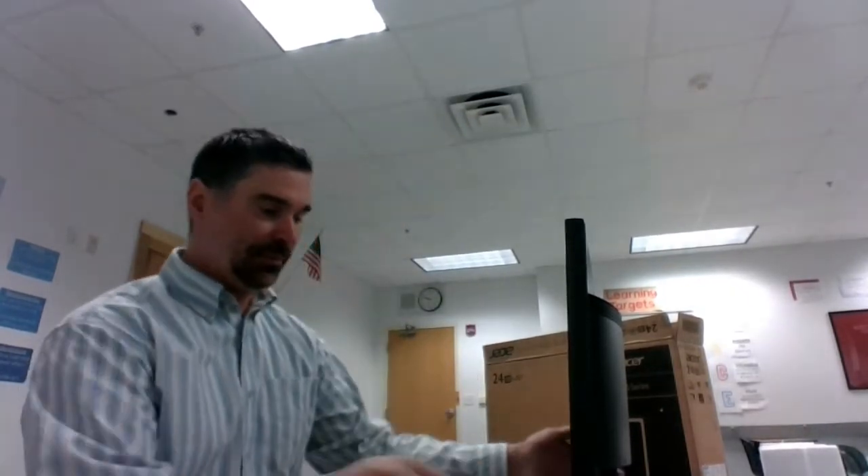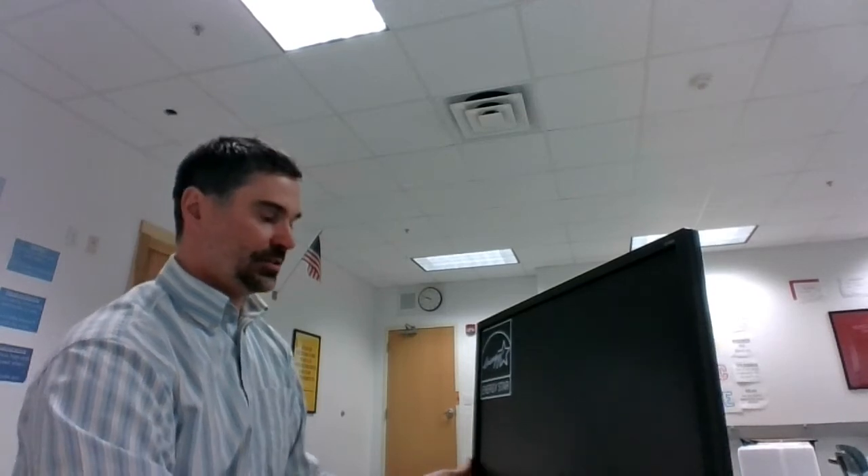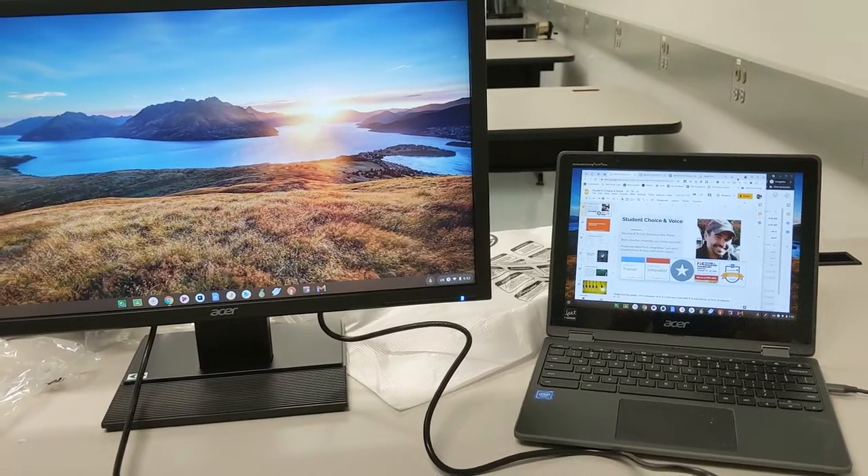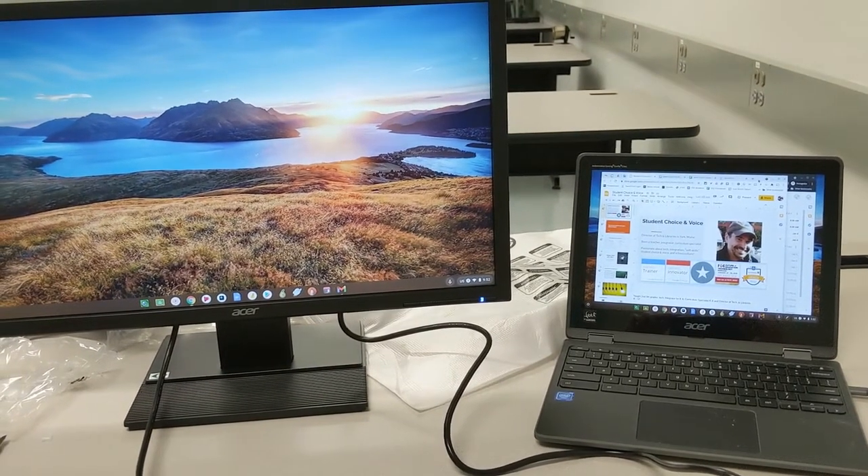Now that we have everything plugged in, let's take a look at what it looks like in Google Meet. Before we do, there is a power button on the side of the monitor on the far right. As soon as you boot that up, a blue light should appear and you should see the Acer logo.